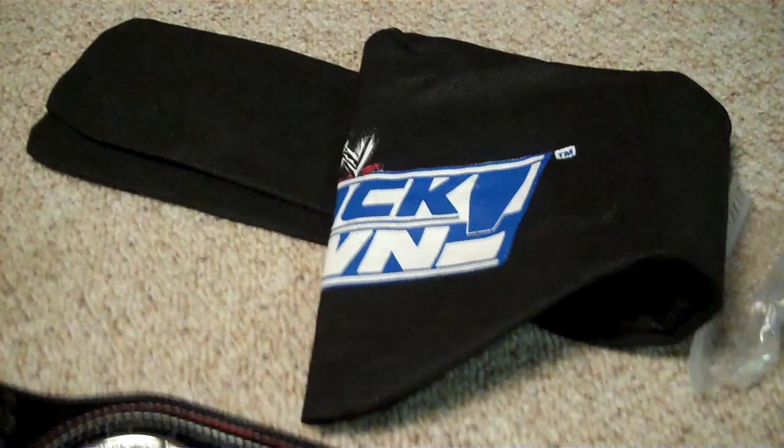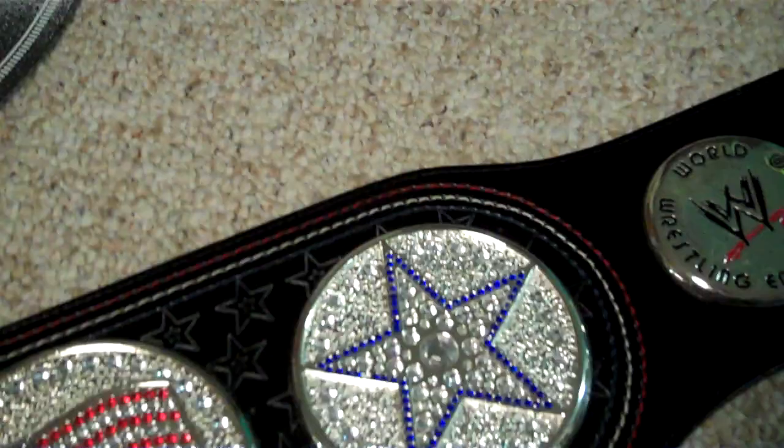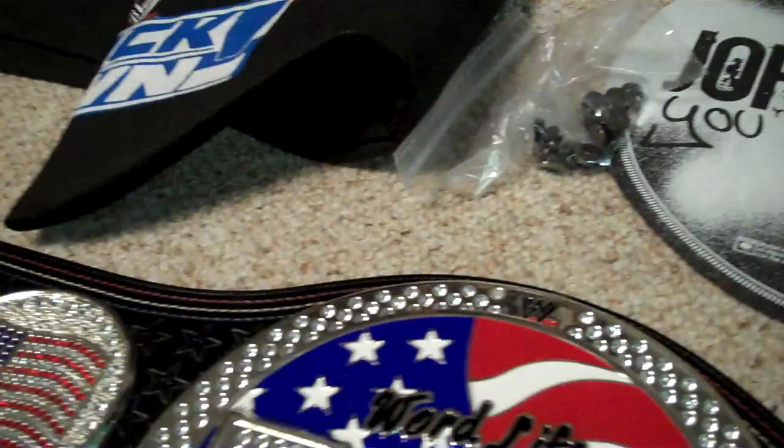You're getting a whole bunch of stuff in this auction for a great deal. Send me offers — I'm looking for more than $150 on this belt.